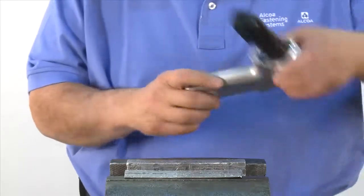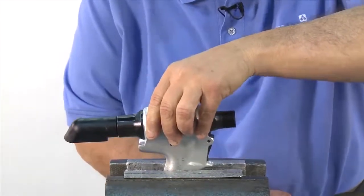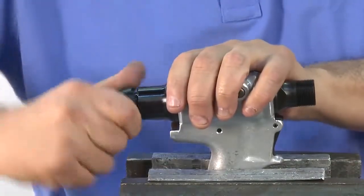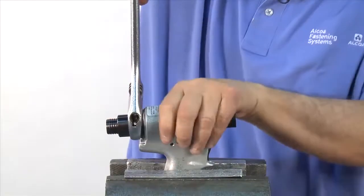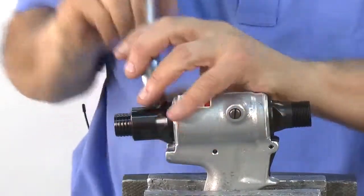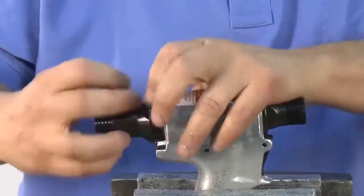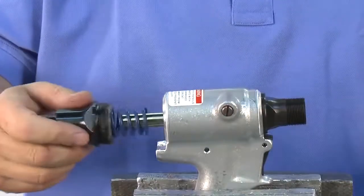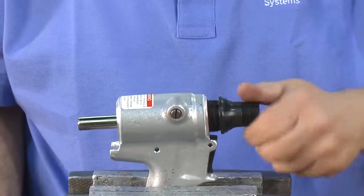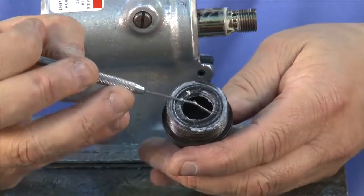Next, we'll demonstrate disassembly of the head handle. To begin, place the handle in the vise. Remove the rubber deflector. Using an adjustable wrench, break loose the back cap and remove the back cap and spring. Loosen the front adapter and remove. Finally, remove the wiper seal and set it aside.